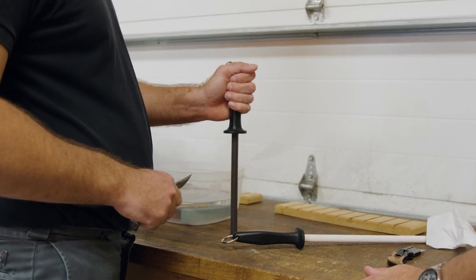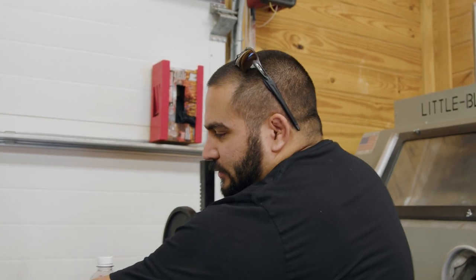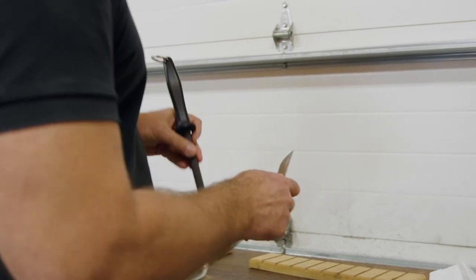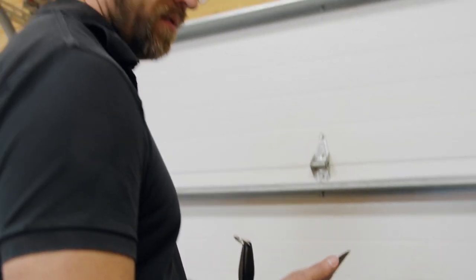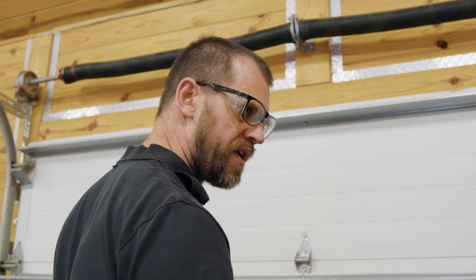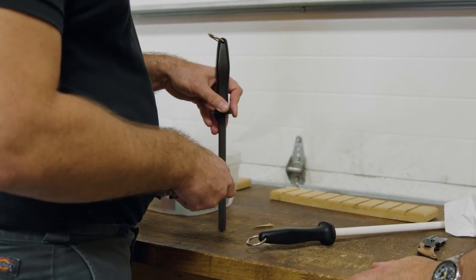Draw up that one side and then do the same on the other side without fixing it. Start with the knurling side first and then go to the flat side, though it depends on where your edge is. If you're just trying to gently bring the edge up, go straight to your high finish edge. If you're trying to get a chip or ding out, go with your rough edge and then progress.